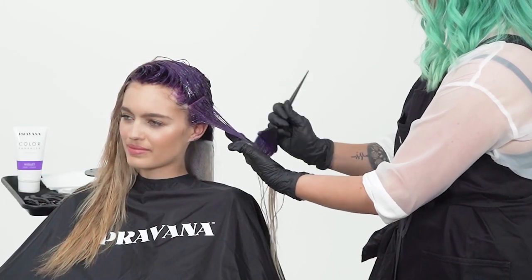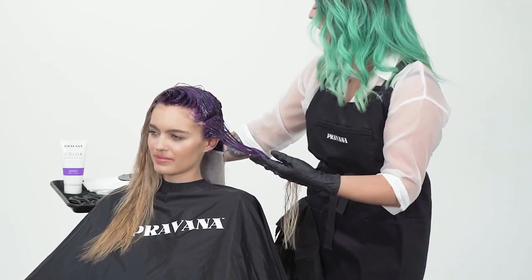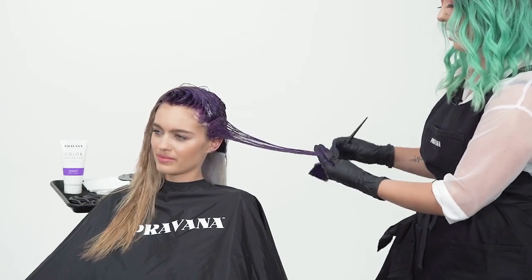We actually sell them for take-home use. If you want to maintain this look at home, you can use it — I would use it about once a week to maintain that fun, vibrant color. Now that I've finished with all of her base, I'm going to pull it through the mids and ends, applying a fresh brush of product every three inches to maintain perfect, even saturation.